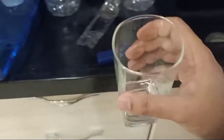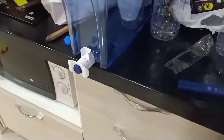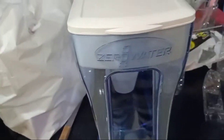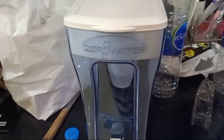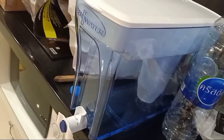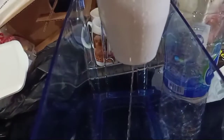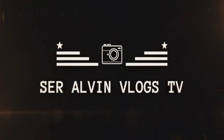And taste it. Good — tastes good! Okay, that is my unboxing and trial of Zero Water filter system that I bought online. This is how fast it brings down the water.